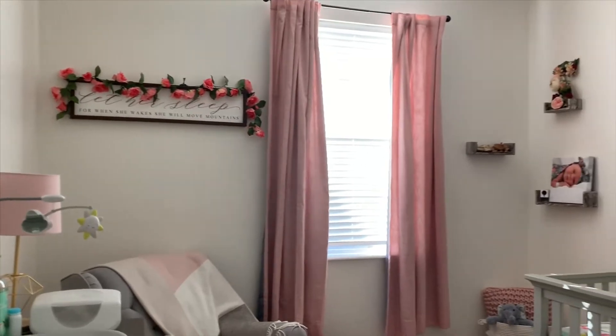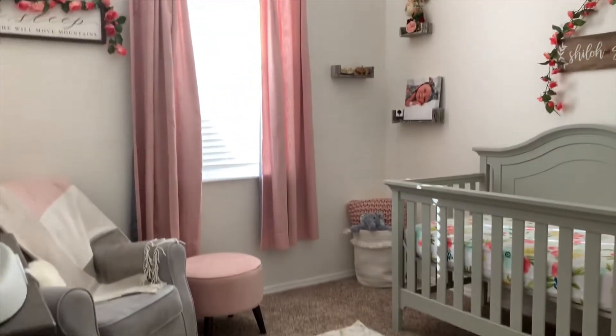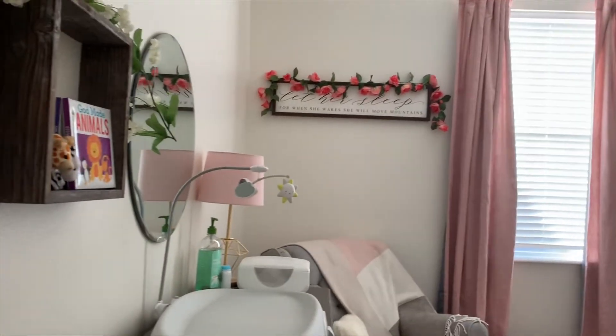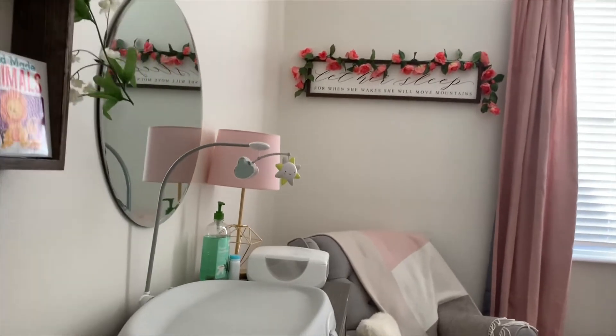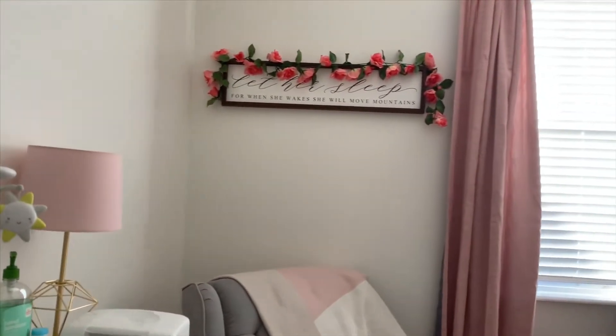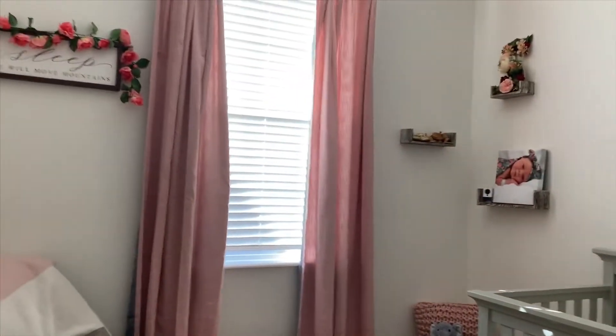When I was first deciding how I wanted to decorate Shiloh's Nursery, I actually went to Pinterest and created a Pinterest board of all the ideas that I really liked — ideas that I wanted to take bits and pieces from and put together to make up her room. As you can see on the walls, we have some of these wooden, rustic-looking pieces, which was one thing I knew I wanted to include.